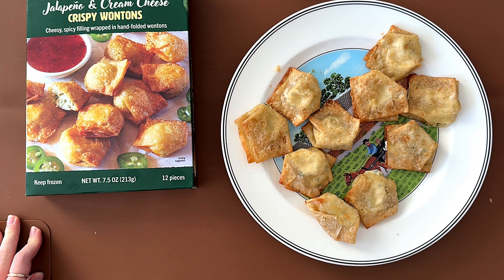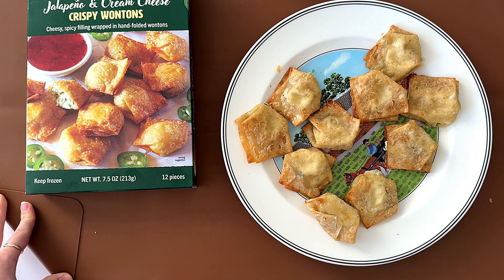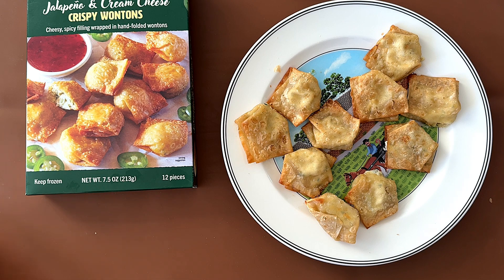He only gives it a 4.0 because he doesn't like creamy things. Well, that's it for today! If you enjoyed this video, please subscribe and press the like button, and I'll see you again in my next video. Bye!